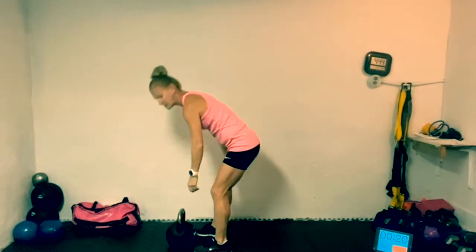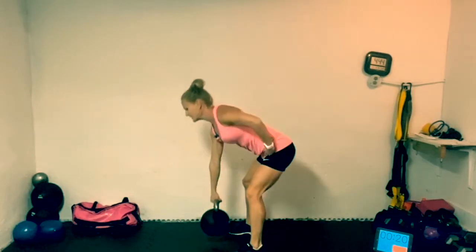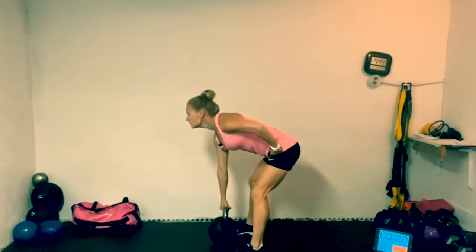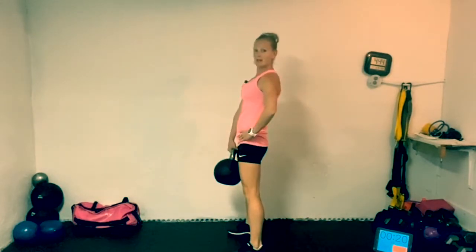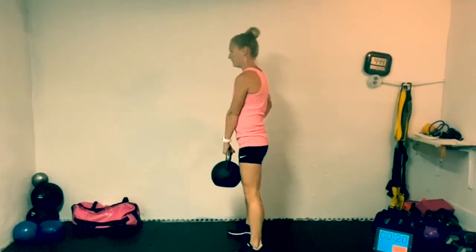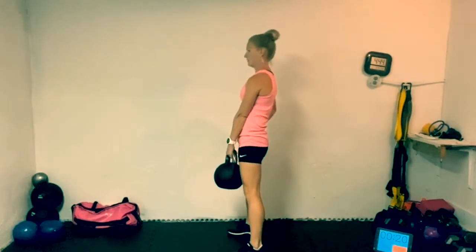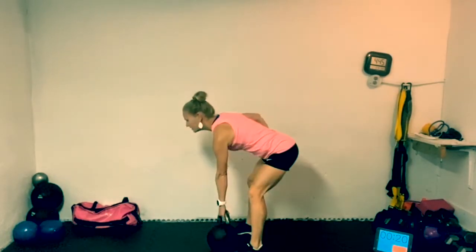We're going to go into a little bit of a deadlift to warm those legs up. Have that kettlebell straight out in front of you, feet are back behind you. Grab it and come up — hips nice and tall — then come back down. 10 each side. Nice and slow, exhaling when you're coming up. Switch sides, opposite arm.